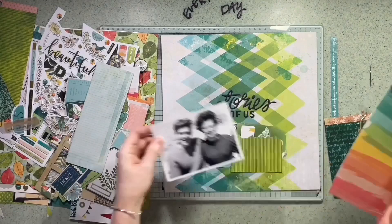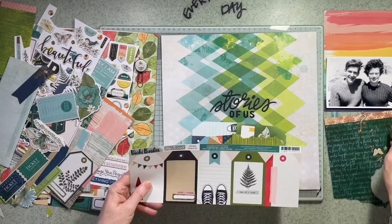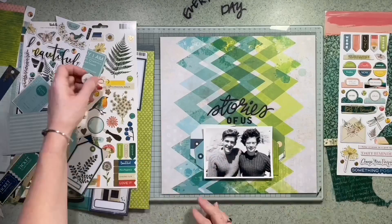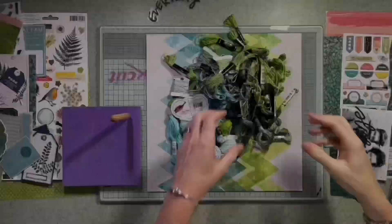So I'm just having a look at how I want this layout to work. I want the photo to be near the bottom. I've taken the title from the alphabet set that comes with this — it's the Puffy Thickers — and I was going to use 'Everyday Stories' but then I changed it to 'Stories of Us,' which is in fact the name of the Puffy stickers.